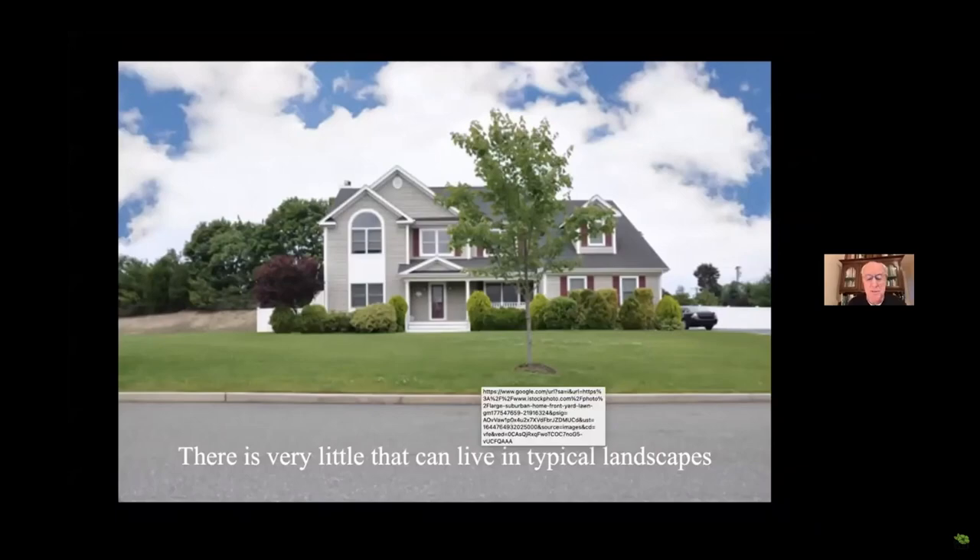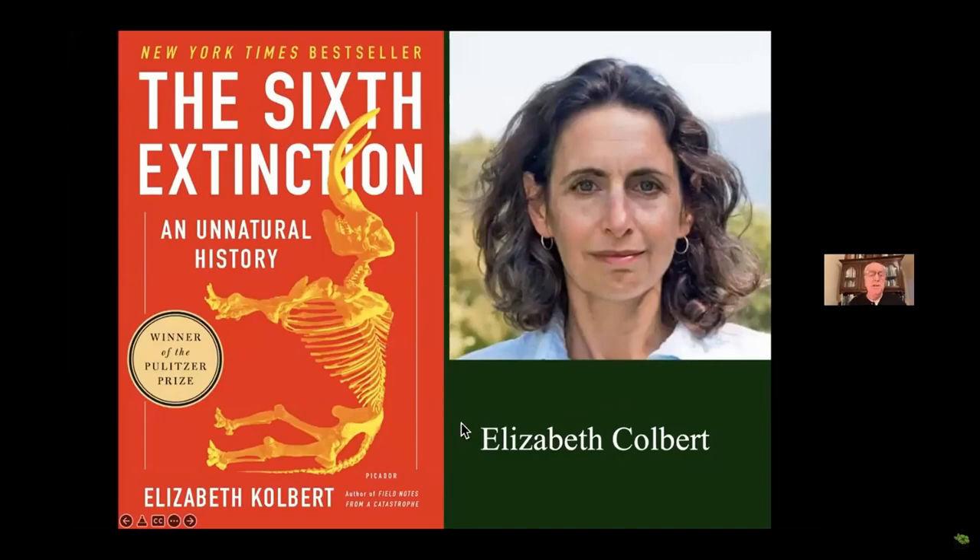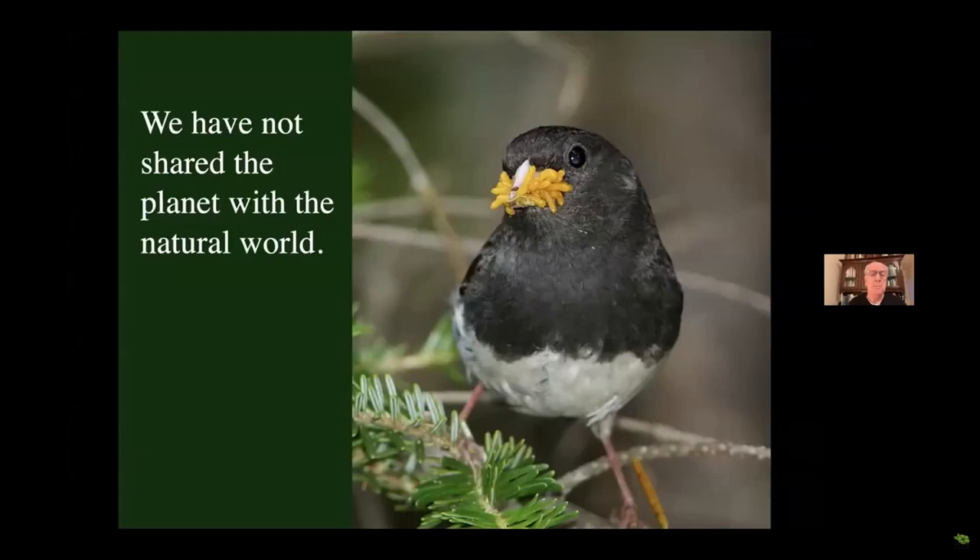The point is there's very little that can live in typical landscapes, and that's why we're seeing pretty nasty headlines. It's why we're experiencing biodiversity loss not just here but all over the planet. We hear about the insect apocalypse, the global decline in insects. North America has lost 3 billion breeding birds in the last 50 years. Two-thirds of Earth's wildlife are already gone. The UN says we're going to lose a million species to extinction in the next 20 years. That's why Elizabeth Kolbert gets to write a book about the sixth great extinction the planet has ever experienced — and we are in the middle of it. It's not predicted; it's already happening.